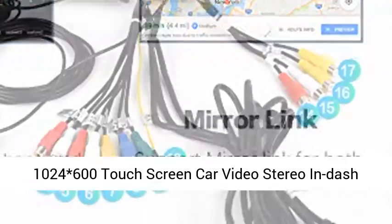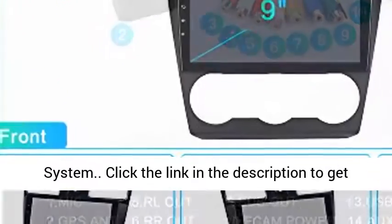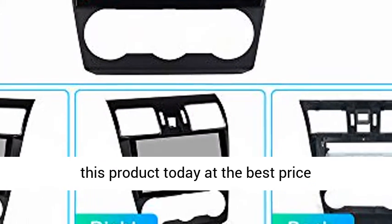10.24-inch 600-nit touchscreen car video stereo in-dash system. Click the link in the description to get this product today at the best price.